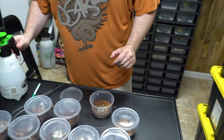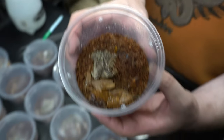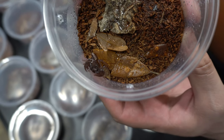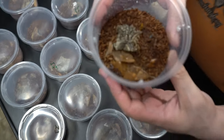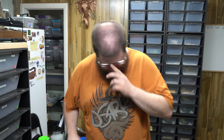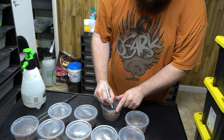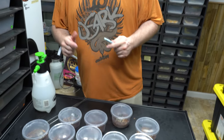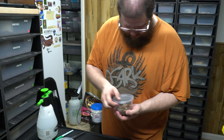Just giving them a little squirt of water — they like it nice and moist and damp. Whenever they molt I keep track on there so I know how old they are. They're doing well — if anybody's interested in any, let us know.